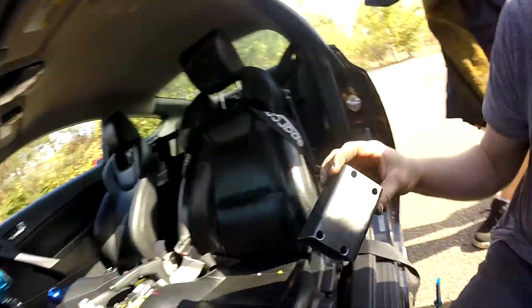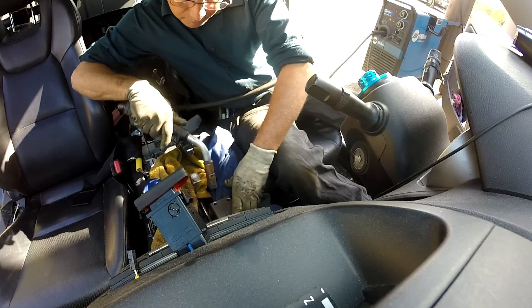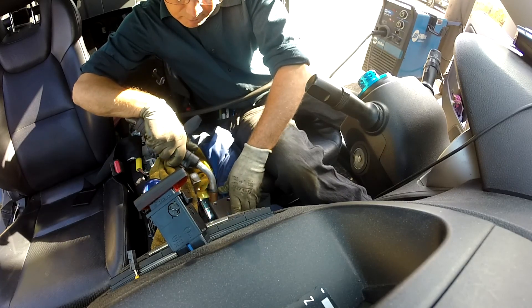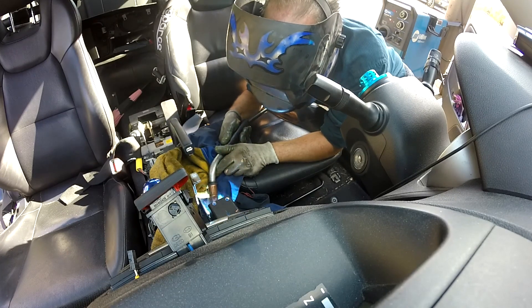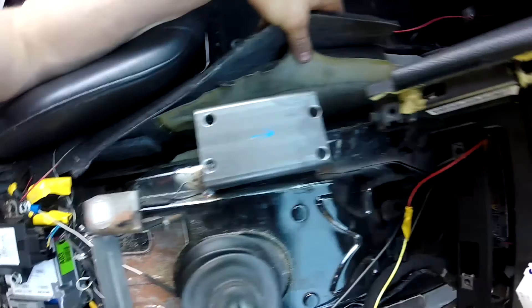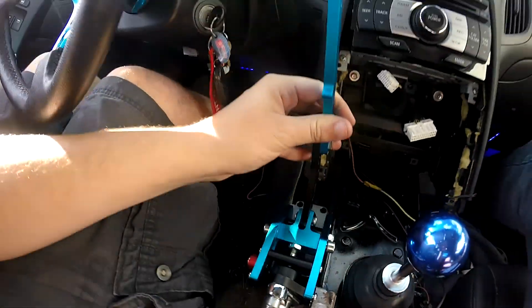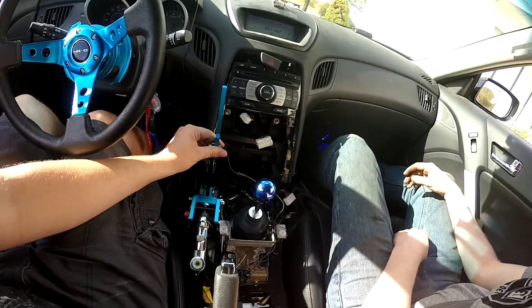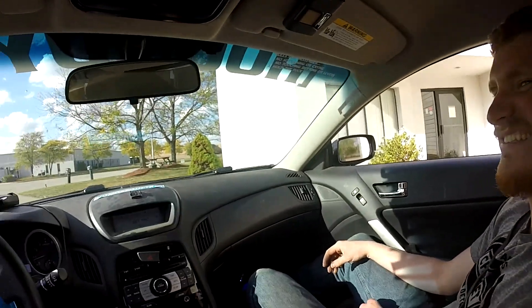We made this bracket — it goes underneath there and gets welded right there. My car smells like weld now, but we got that mounted in and that is where it's going. It's all coming together. Mad skids, bro!